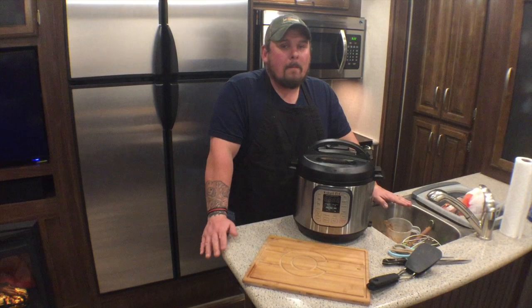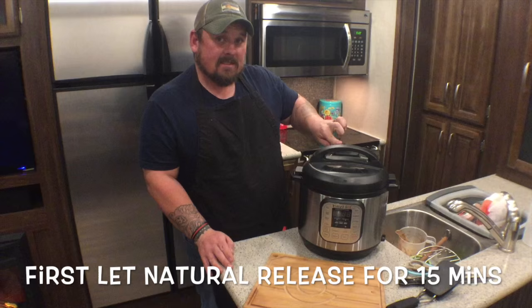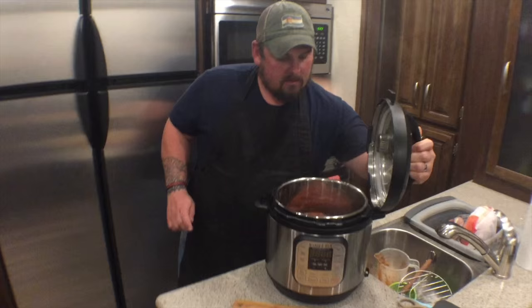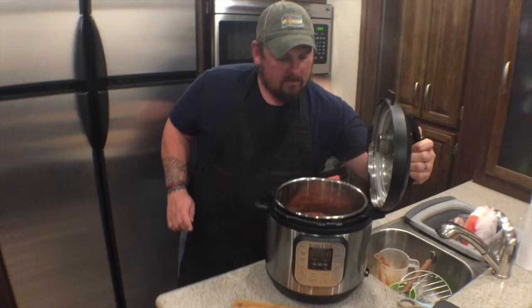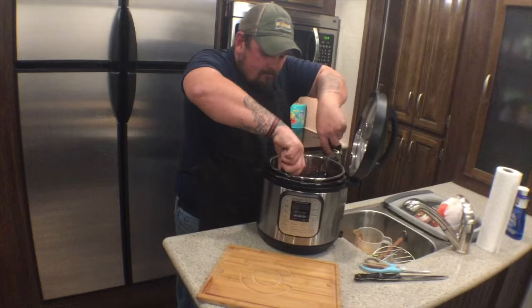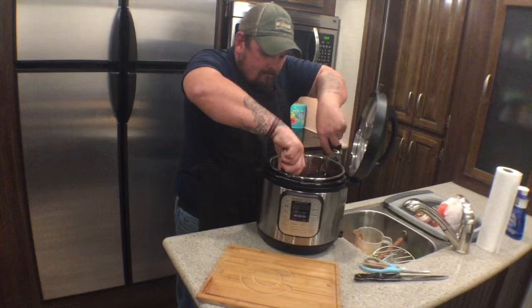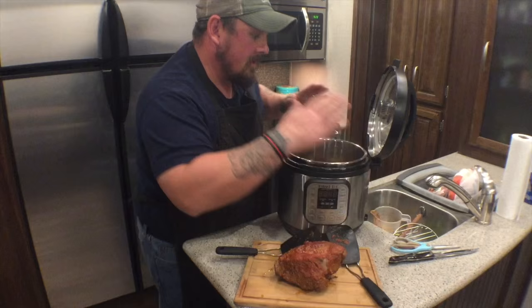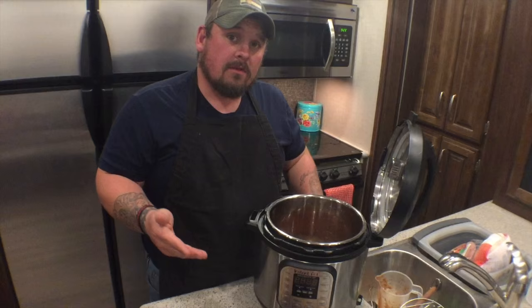Now my favorite part of cooking — the unveiling of my beautiful beef brisket. I've already let all the pressure out by moving this to the venting position and releasing all the pressure. Now I'm going to open it up. That looks amazing! So we're going to take this out. I do like to keep the juice that is remaining in here because I like to drizzle the juice over the meat.